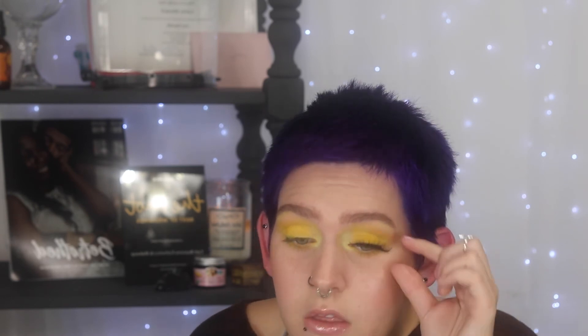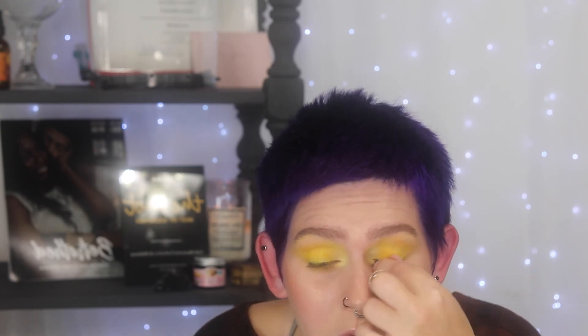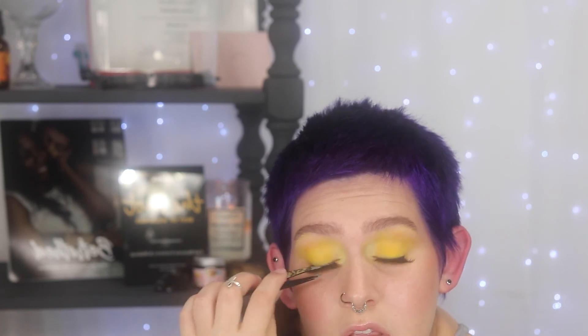I'm going in with Kiss lashes — a triple-layer style with different curls and lengths scattered throughout. I bent the band to help it sit on my eyelids easily, trimmed about a quarter off, then used the Kala eyelash glue. This glue dries really quickly compared to Ardell, which needs 20–30 seconds; Kala is ready to stick in about 5–10 seconds. I apply the lashes, then use my fingers to pinch them down close to the lash line, and use tweezers to squeeze them to my real lashes to make sure everything is blended and secure.